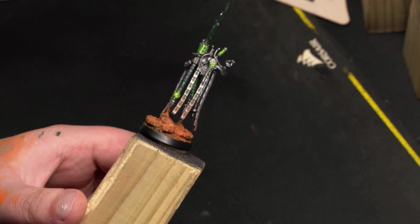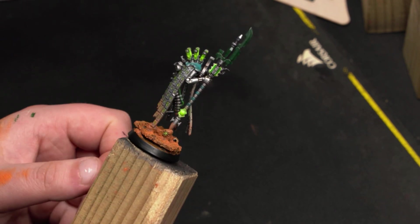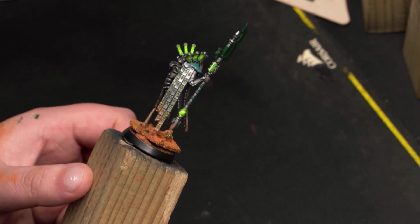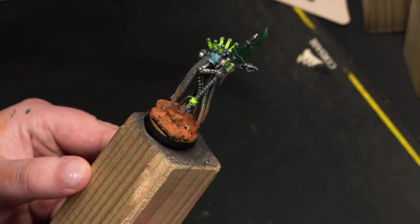And there you have it. With just a few simple materials and techniques, this is how I create immersive machine-themed bases for my Warhammer 40k Necrons. I hope you found this tutorial helpful and inspiring. Tell me how it goes in the comments, and until next time — happy painting!